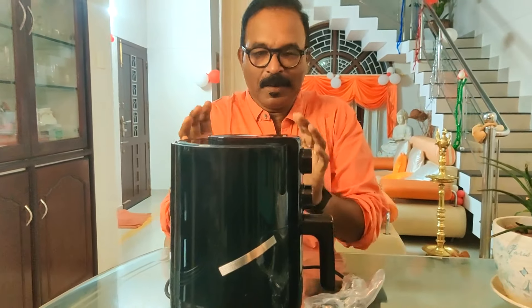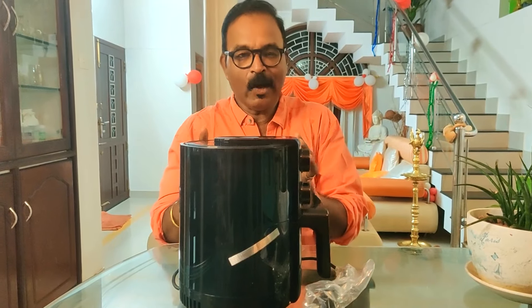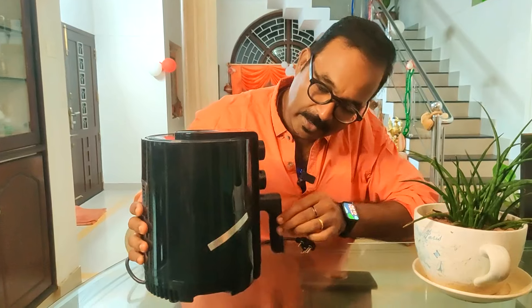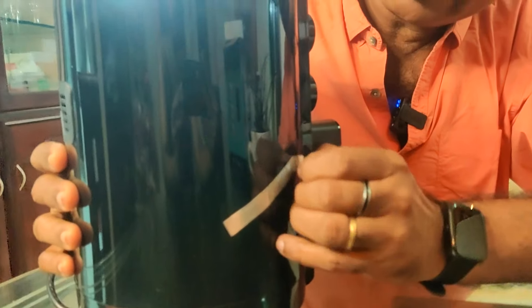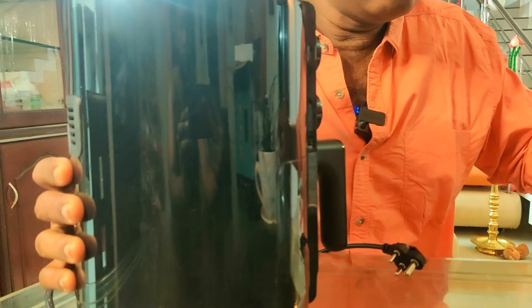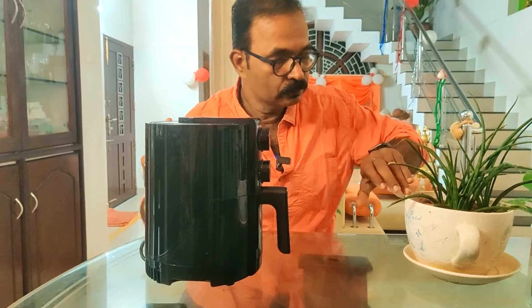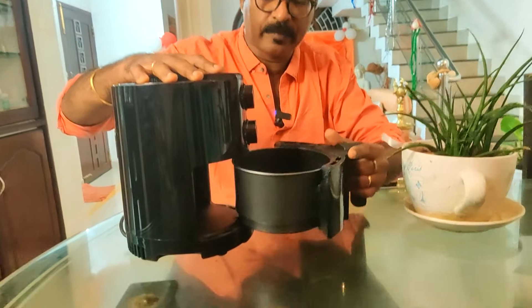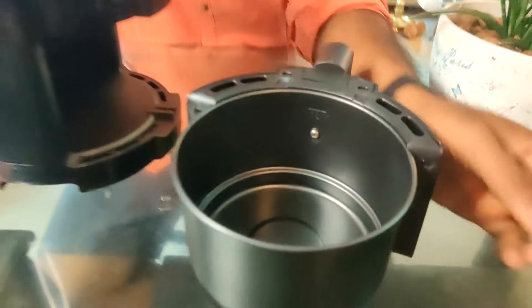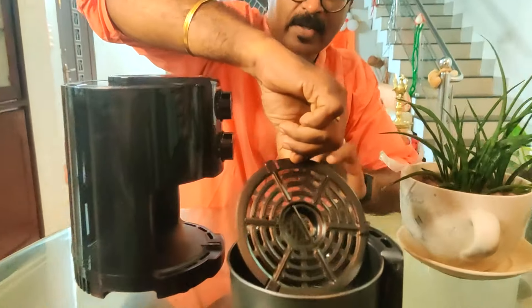I'll place it and open it up. I'll put a sticker on the other side. Let's open it and place the pan inside.